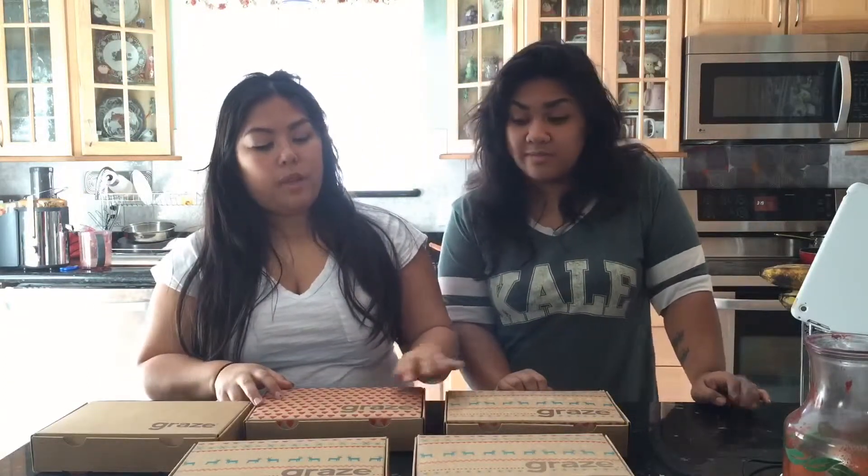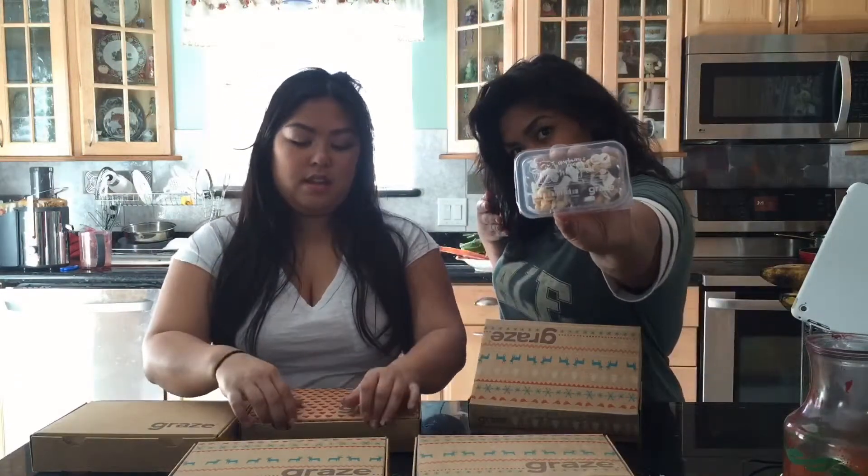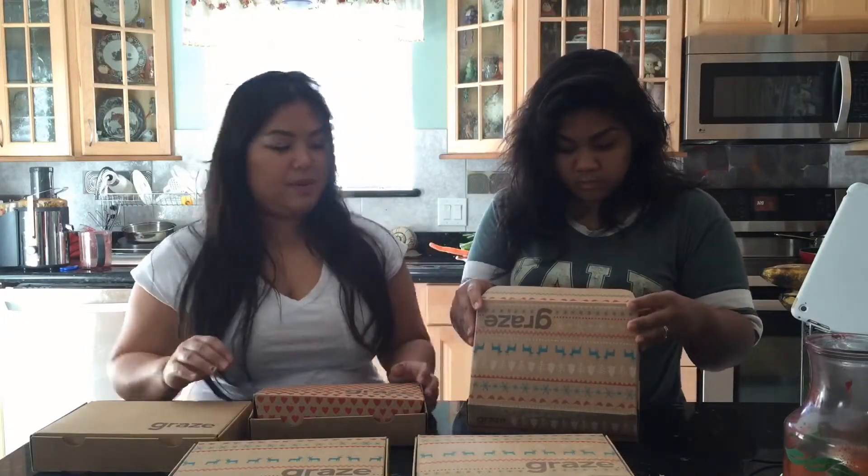It's basically a subscription box that you sign up for every month on graze.com. You basically pay about $10 a month for snacks and then you pick out what you like and what you don't like on their website. Like if you're allergic to nuts, you can suggest that and then they won't send you anything with nuts in it. It's pretty cool.